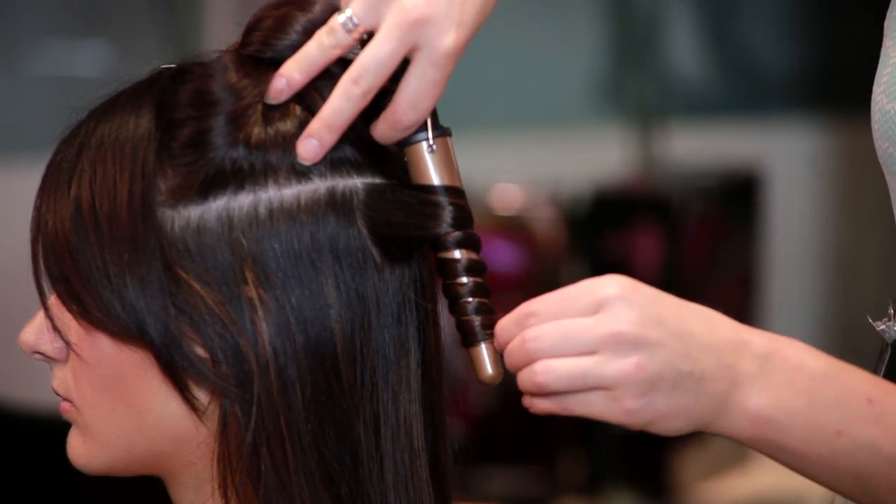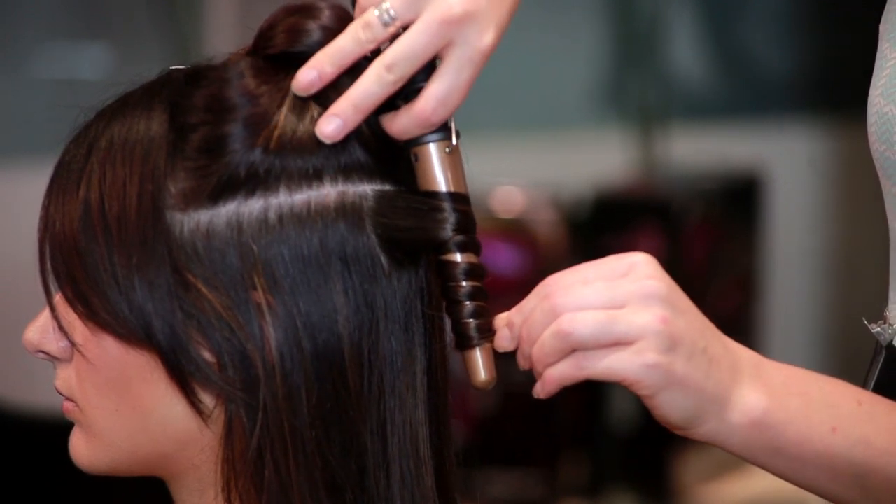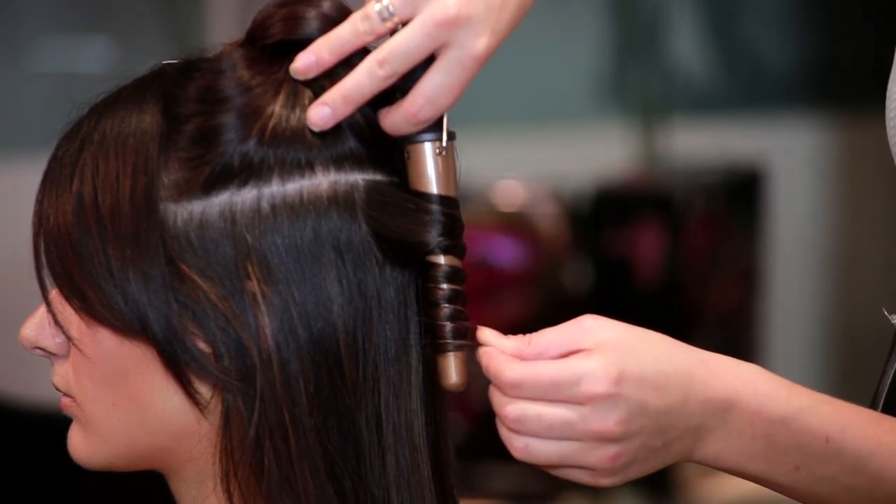So all I'm going to do is just hold it on there for a few seconds, keeping it quite tight towards the head, and then I'm going to release it.